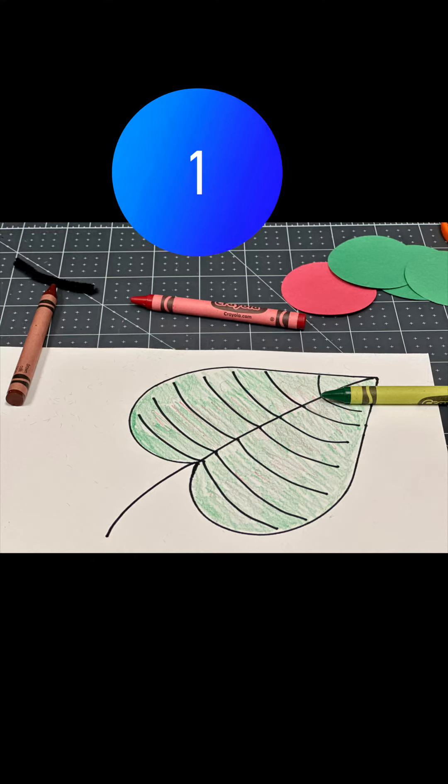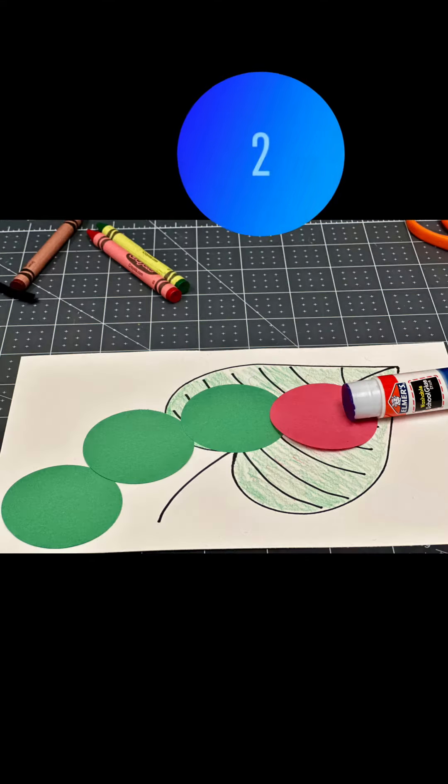Start by coloring your leaf. Next, go ahead and glue on the green and red circles.